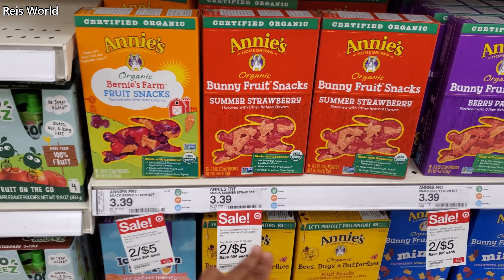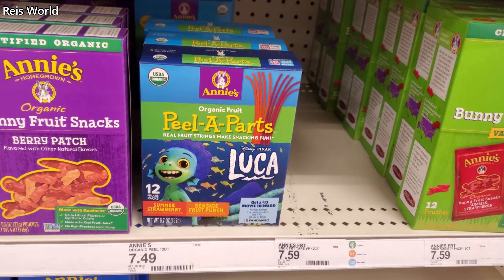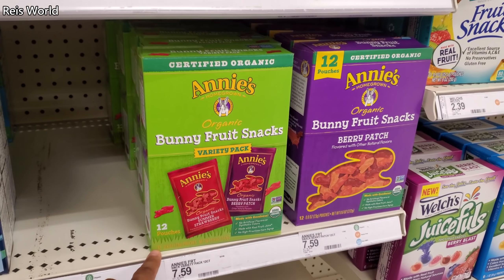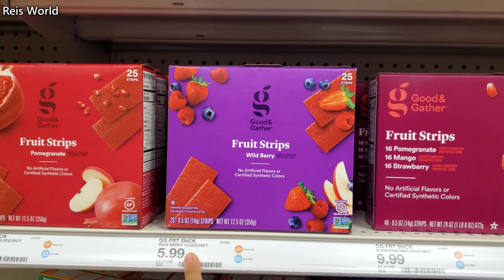Annie's is two for $5 right now — save 89 cents each, which is not bad. I love Annie's. They have berry, and look, they even have Luca peel-apart for $7.50 — $7.59 for 12. These are $10 on top, and you get 48 for $25 in this one.